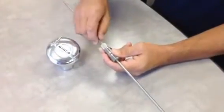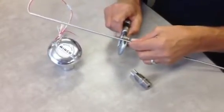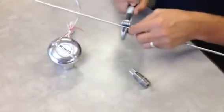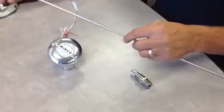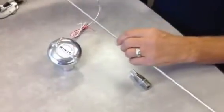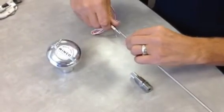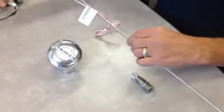Then slide the probe back out. Use an ordinary tubing cutter to cut the tube. Snap the tube off or cut it all the way through. Then use some small pliers to go around the inside of the tube to get rid of the burr that's created by the tubing cutter.